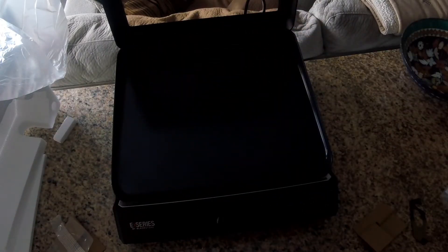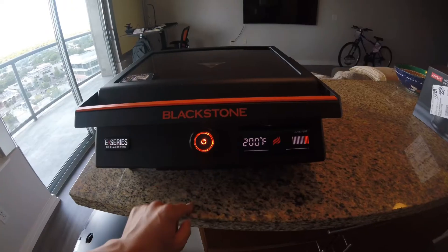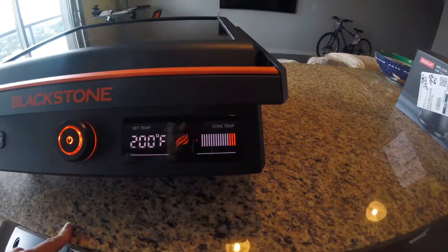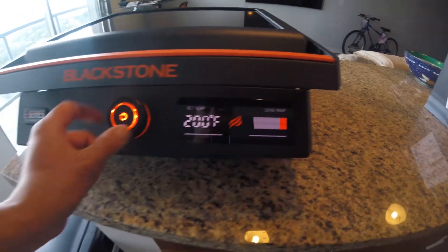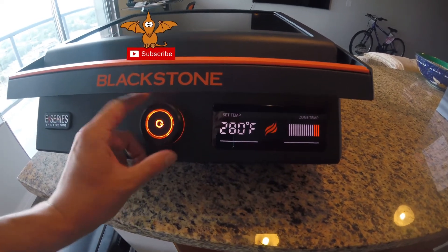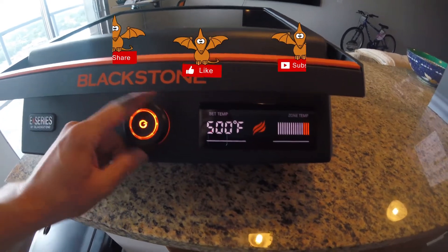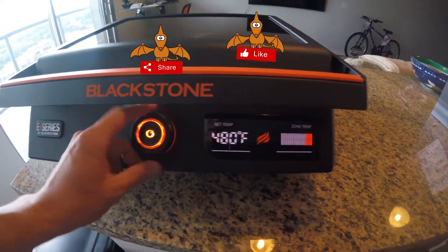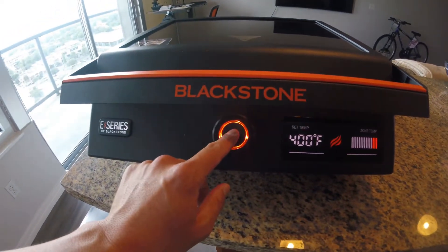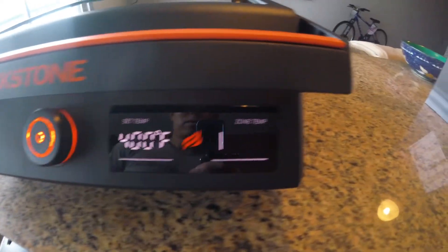Pretty good sized cooking surface. You got the on button right here — turn it on. It has a cool little digital display and it tells you the temperature. The lowest is 200 and it goes as high as 500, which is pretty good. So let's say I want to do 400 — just move the dial, set it. Now it's currently warming up.